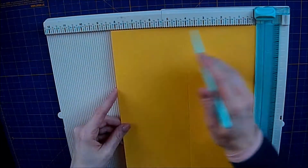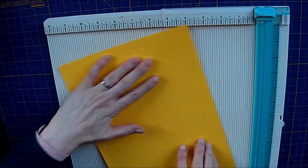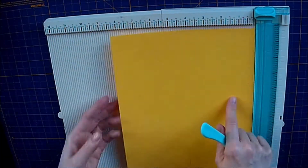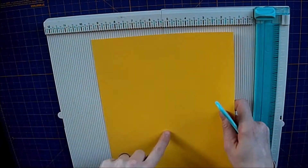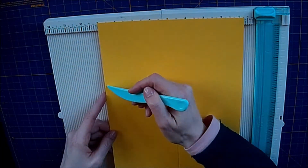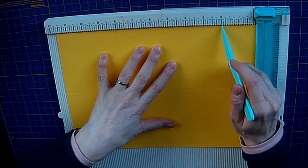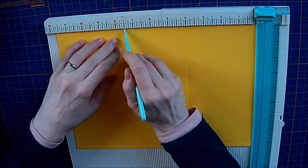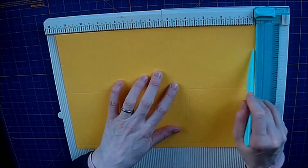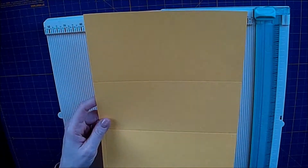If you've got a scoreboard like mine where the 0 is on the right and the 12 is on the left, so you're going from right to left, you want to turn your card anti-clockwise. Basically, whichever way you're scoring, your tab — this little bit here — needs to be at the bottom. Then you need to score at 4 inches and at 7 and a half. Always make sure the 4 inches is the bottom section, from the bottom, and then your 7 and a half. Do that on all three sheets of card.